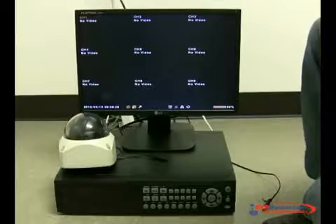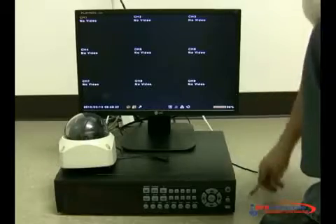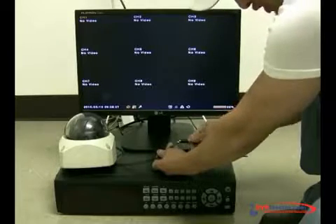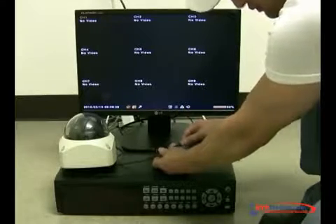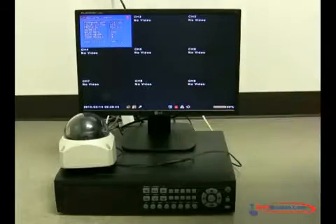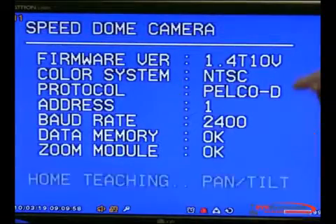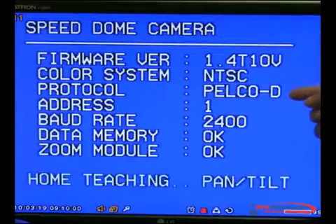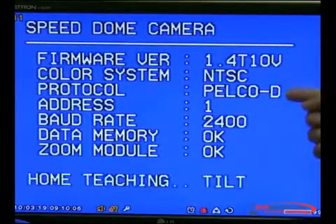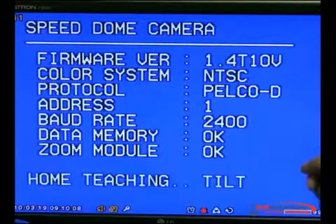Once you have connected the DVR and the monitor, you're going to plug the power to the PTZ, and you're going to see a boot-up menu come up. This is the boot-up menu. Make sure you note what it says — it's going to show you what protocol it's on, what address it has, and what the baud rate is. You're going to copy these three settings to set them up on the DVR so you'll be able to move the camera.